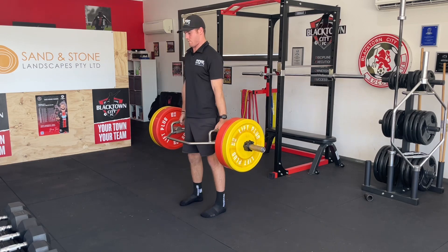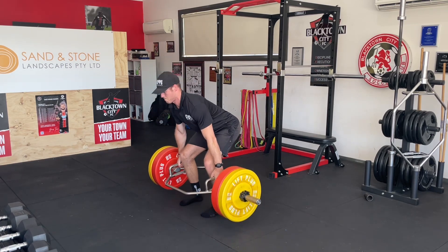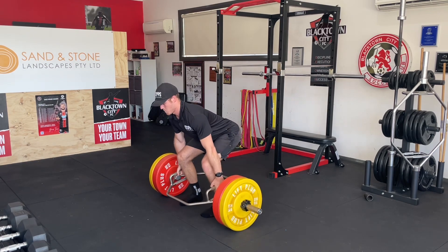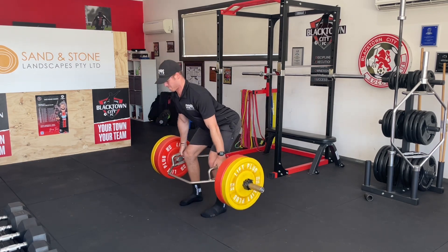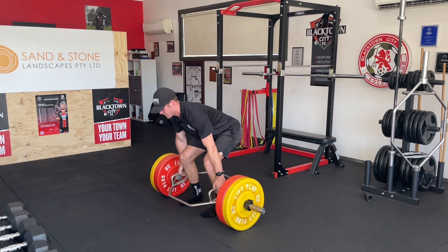Then you're going to lower the bar and hold it at a longer muscle length — just below the knees — and hold that position until failure. Then you drop it to the floor, repeat, and that's what an eccentric quasi-isometric is.